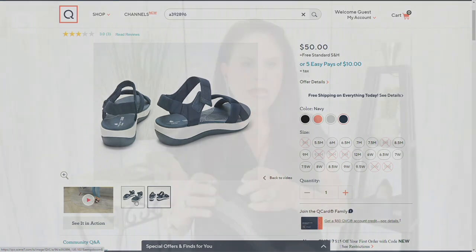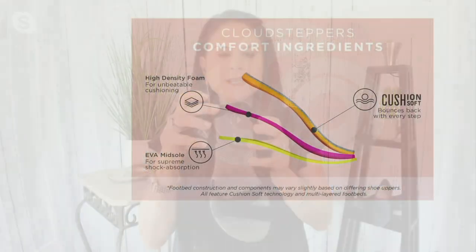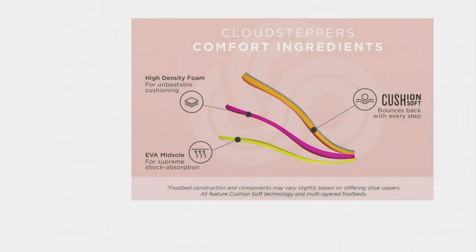You have that hook and loop closure there. It's about an inch and five-eighths on that outsole, so you do have that lift. As I said, these upper straps are padded — two millimeters of padding. They're jersey, so you don't have to worry if you spill something on it; really easy to keep clean. You have that cushion soft footbed, 15 millimeters. Look at that adorable screen print. High density foams working together give you that bounce with every step, and then you have that EVA midsole that keeps it super lightweight.